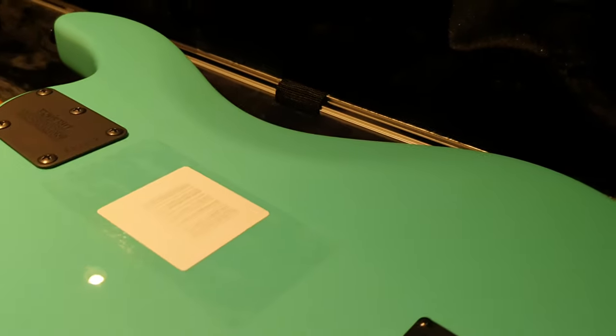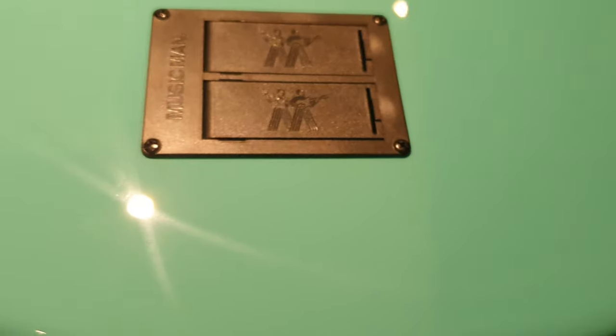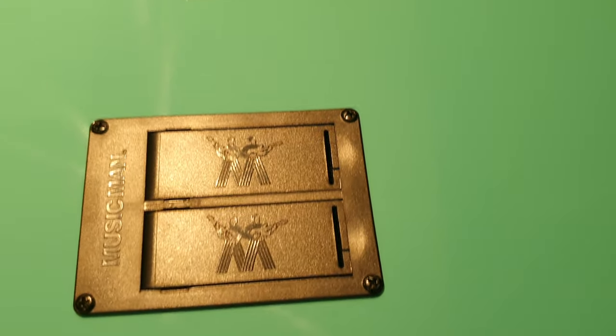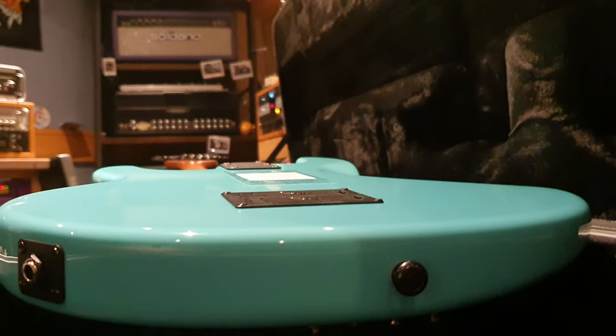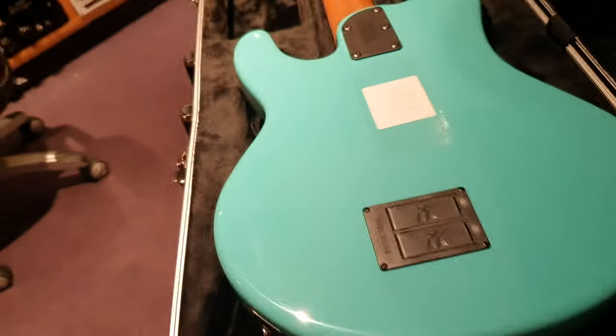Now let's check out the back. This is brand new so it still has the barcode on it, which with the plastic protector film still doubles as a buckle rash protector. You've got dual battery access, and I have to award massive points to Music Man for this — not just having two instead of one, but look at how flush it is with the body. You never see this. Battery compartments always stick out and catch on things, but not this one. It's quite flush, so two internets awarded to Ernie Ball Music Man.